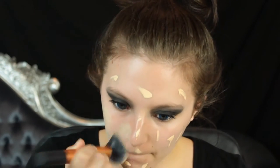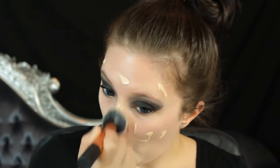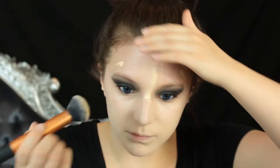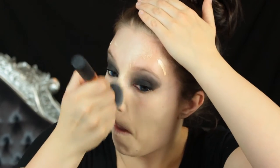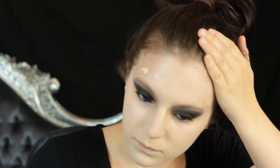Then moving on to the base — I'm going to mix a little bit of white foundation with my normal foundation just to pale the colour a little bit. Make sure that if you are paling or toning yourself up that you're taking this shade all over your ears, into your hairline, behind your ears, down your neck — basically on any skin that is showing.